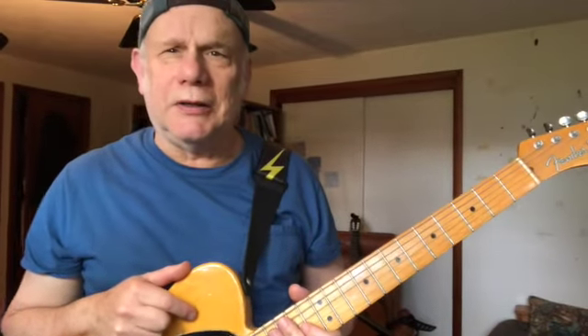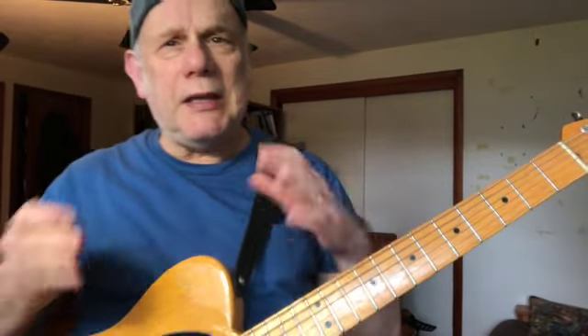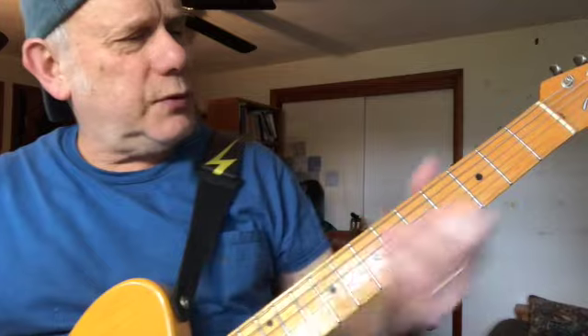All right, so that's Boom Boom by John Lee Hooker. This is a great tune and it makes a great blues tune that you can play solo. So let's get into right now how to do it.